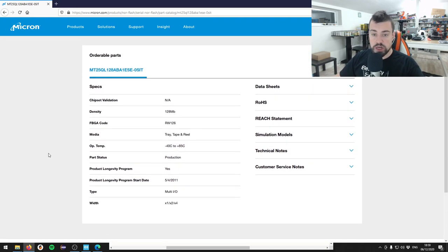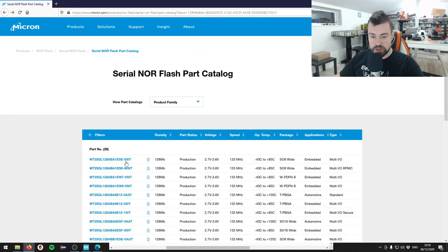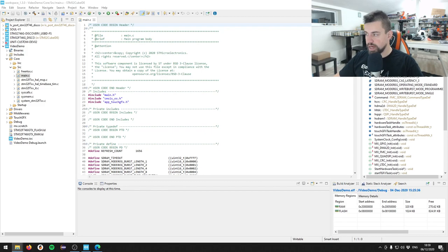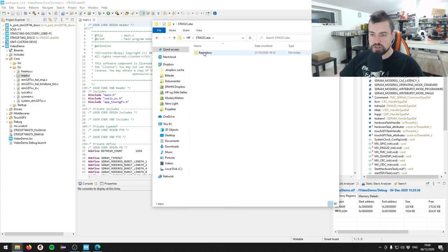This chip is in production so we can get it. We have the ABA1ESE in the 0SIT package and the MSIT package. I'm going with the topmost one that I've acquired and attached to my board. That means I can use the F746 discovery board drivers for this. Let me navigate to the STM32 Cube repository - we need to go into drivers, BSP, components.